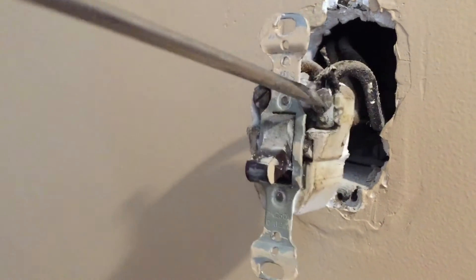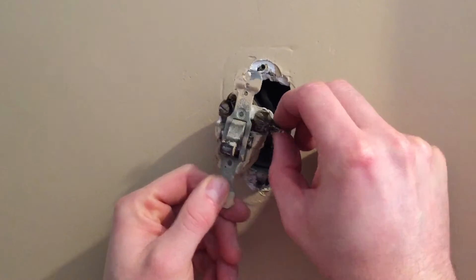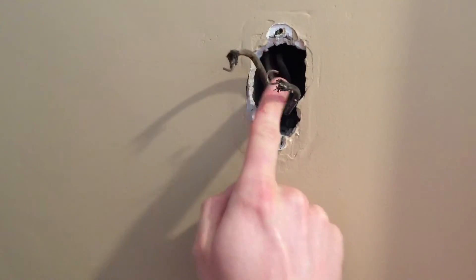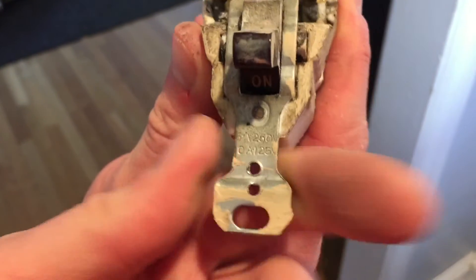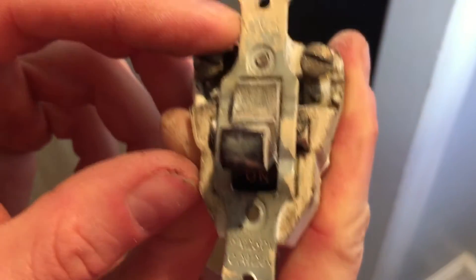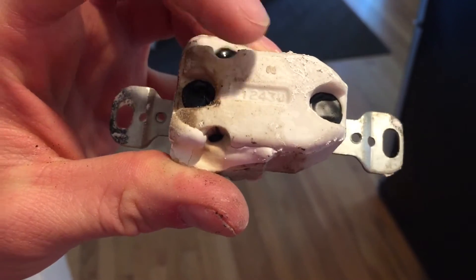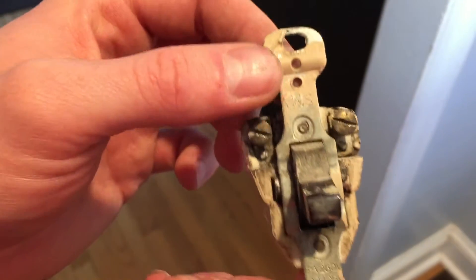Loosen up the screws so you can take the wires off the terminals. Make sure you remember which is which — this is the hot. If I'm reading this correctly, the old switch is rated 5 amps at 250 volts or 10 amps at 125 volts. This is an old P&S switch; on the rear it says P1243. This thing's pretty dated — about time to replace it.